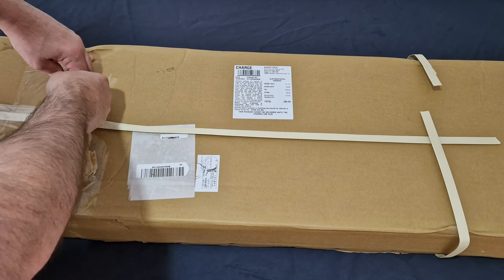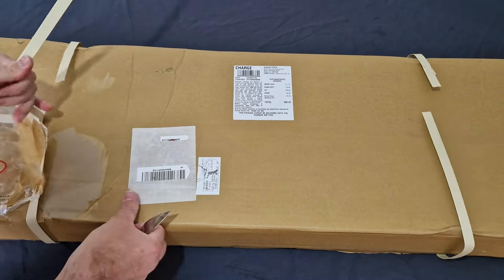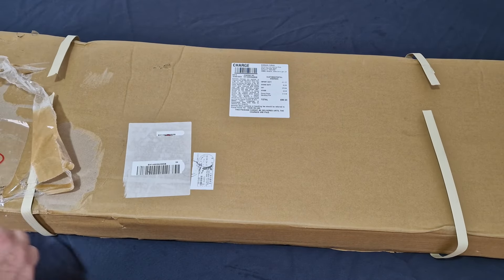As you can see, you get your usual typical crappy packaging. And as always, it is just an absolute nightmare to get these straps off.